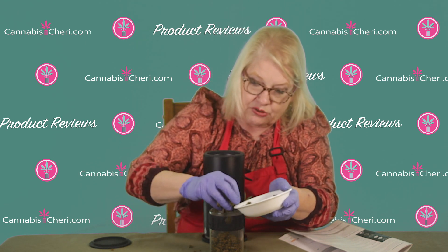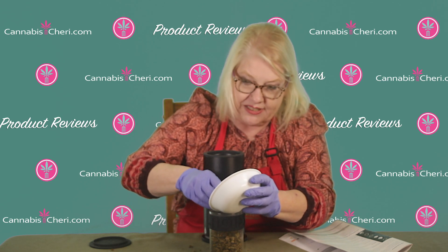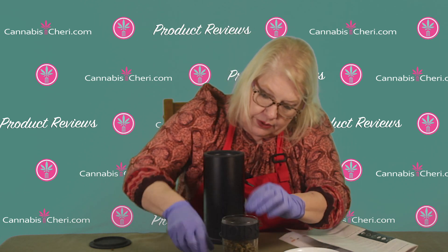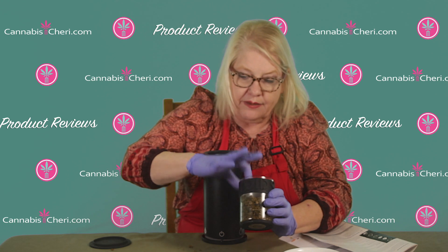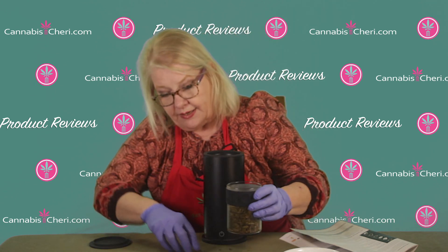I'm just going to put this cannabis right into the container. I'm kind of making a mess here — a funnel might have been a good idea — but oh well, we'll pick up those little crumbs. That was a little over a half ounce, as you can see, and it didn't even fill it, so you could probably decarb an ounce or so at a time in the Noids Pot.